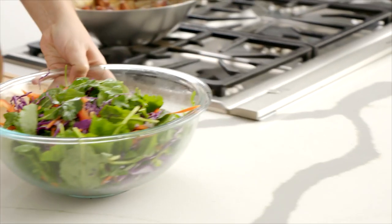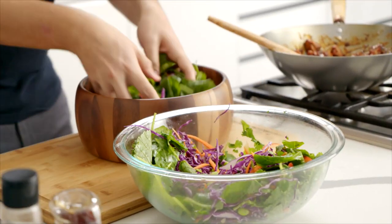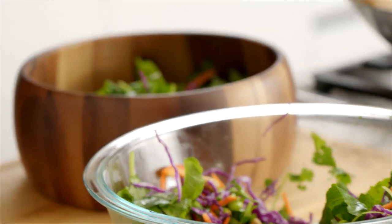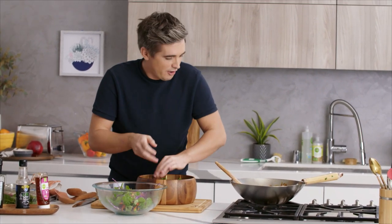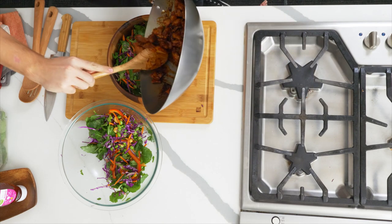All I want to do to finish this off is add the salad nicely tossed to the salad bowl. You want a good even distribution of all those great ingredients — getting crunch, getting greens, getting all that good stuff going on. Then make sure you get in that hot sticky chicken right over the top.